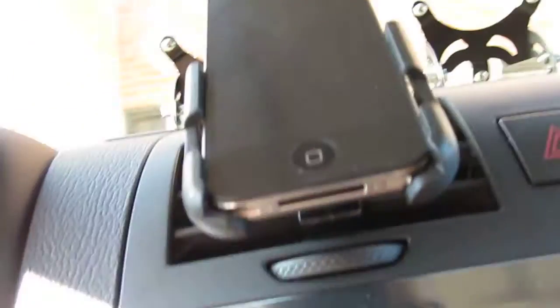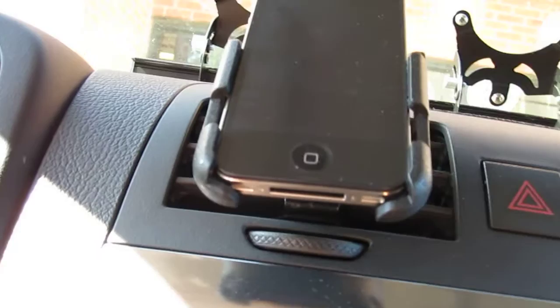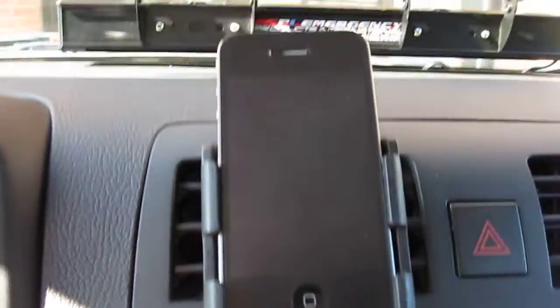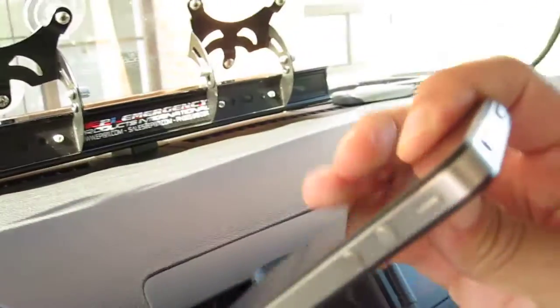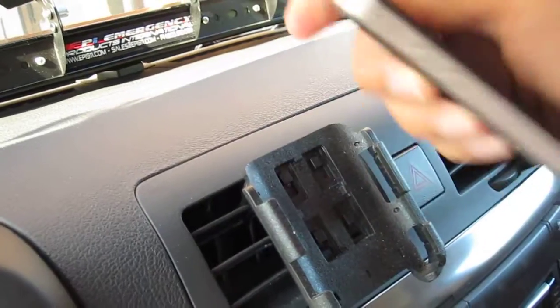It actually has space down there that gives you access to plug in the car charger into the bottom. If you were to use a car charger you wouldn't have any problems at all. It sits in pretty flush. If you have a case on this thing it's not gonna fit — we're talking the iPhone 4G, the fourth generation.